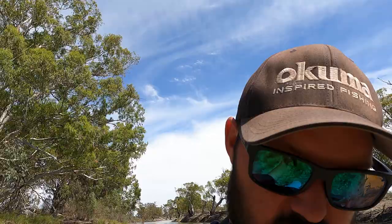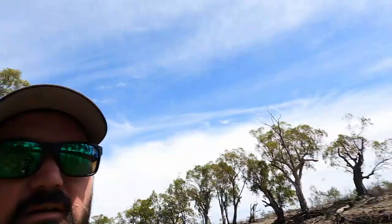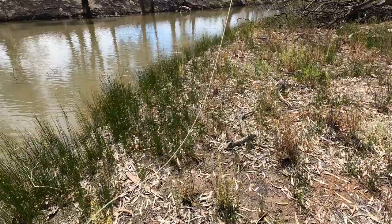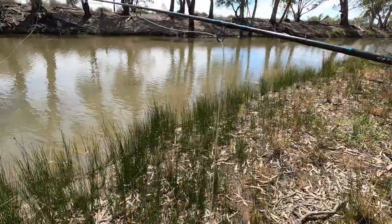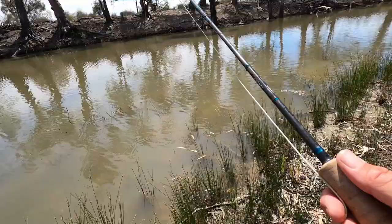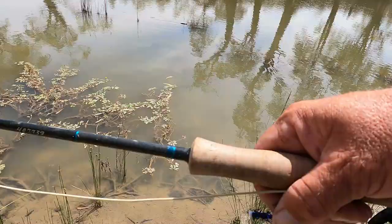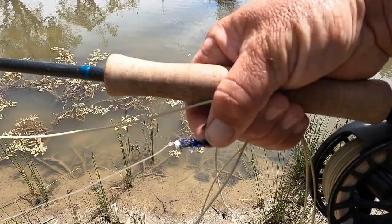I'll go see if that other one's still in the shallows. He's still there, just cruising in amongst the tussocks. Just sneak up to him and chuck the fly in. It's actually a really good shot — he's just cruising very slowly. Get that fly out — and he's spooked. As you saw, that fish spooked, and that's what's really cool about these outback fish: they're not always easy.